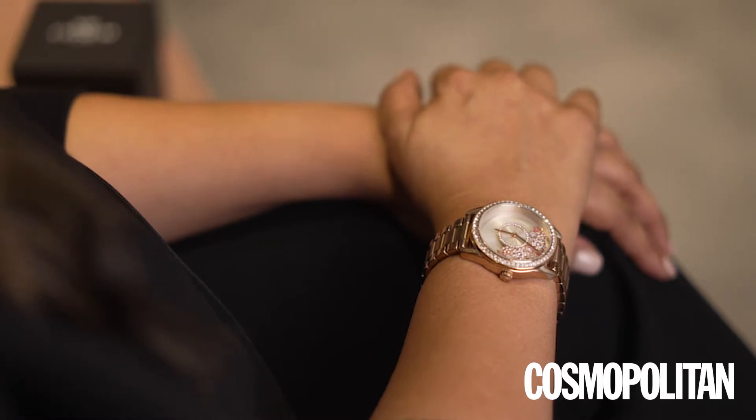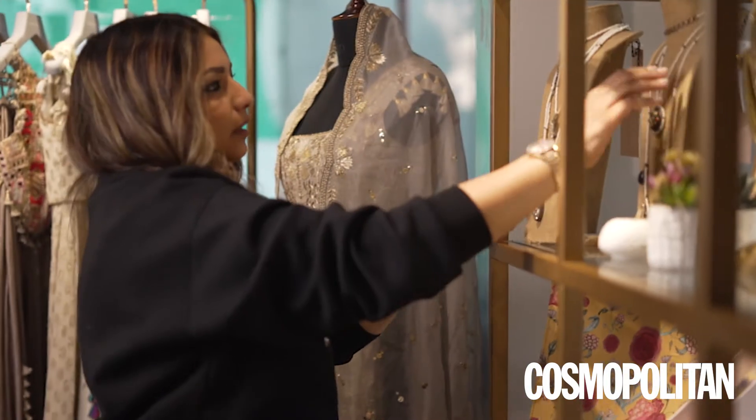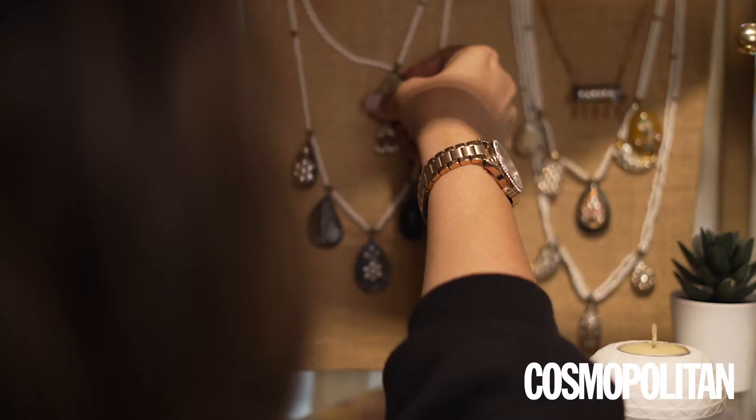The PS girl and the Coach girl are the same. She is well-traveled, she is rooted in her culture, she is fashion forward, she knows her mind. She is somebody who wants to be her own person, and I think that is what Coach and Payal Singhal have in common.